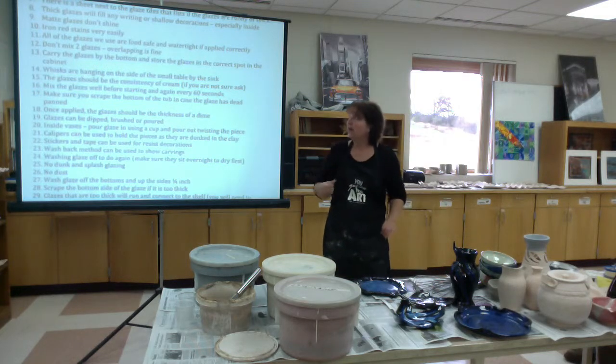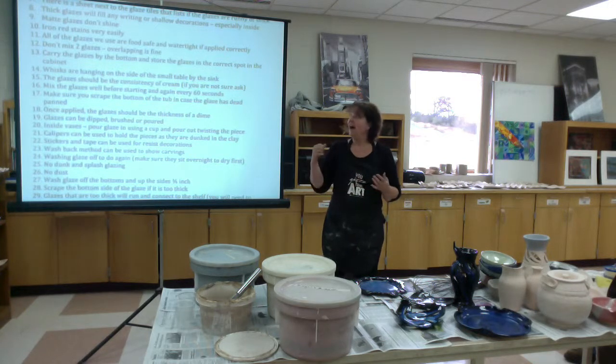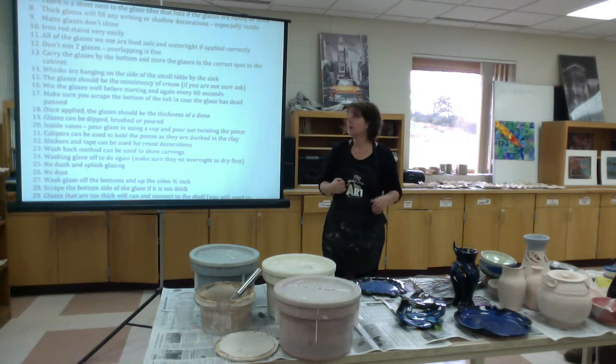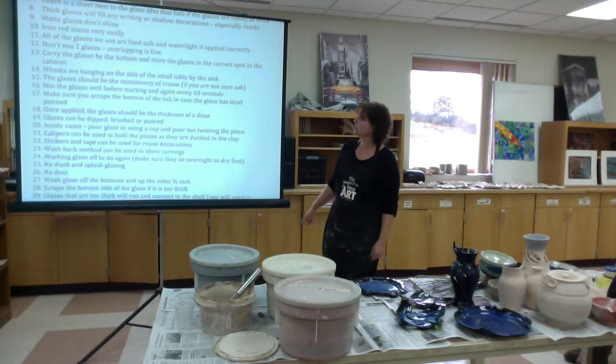Matte glazes don't shine. Iron Red is our most staining color — be super cautious when working with it. If it splashes on your clothes, you will have a stain. It literally contains iron. We do have aprons you can wear, but sometimes people think the apron protects them from everything and end up staining their clothes anyway. If you have an apron on, don't think that's your guard for everything. Take it easy and protect your clothes.